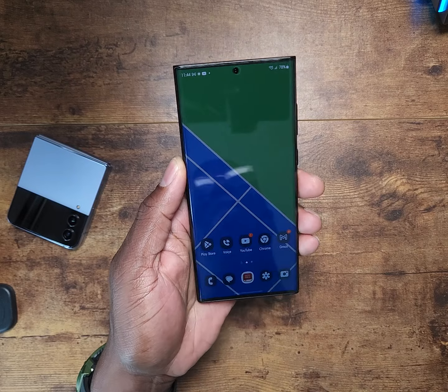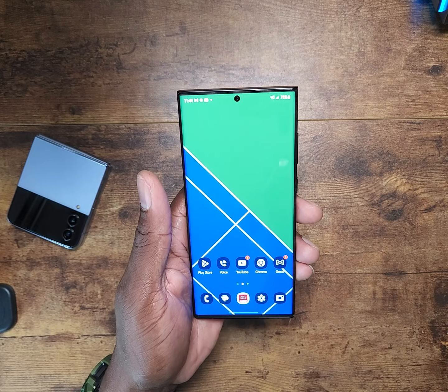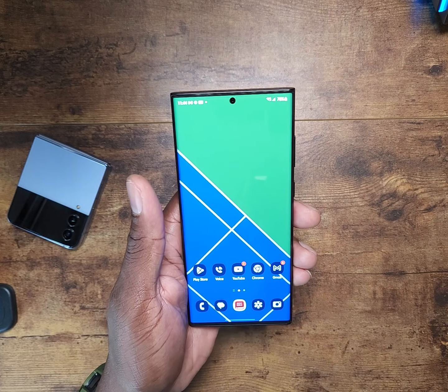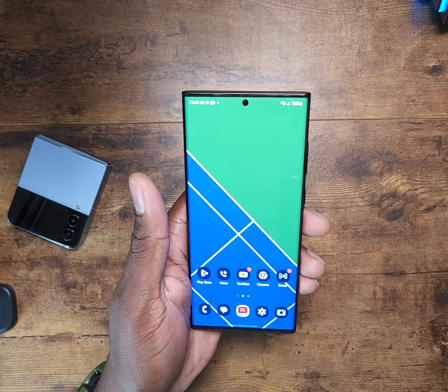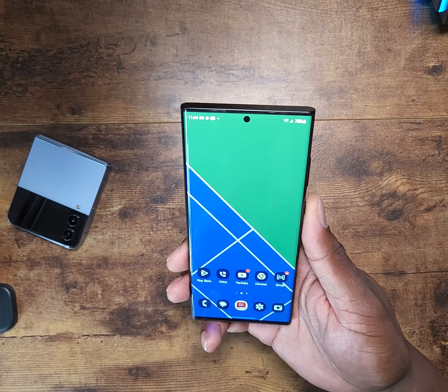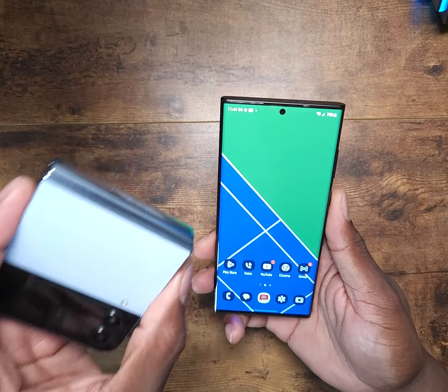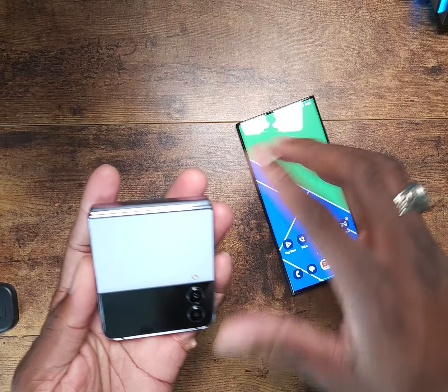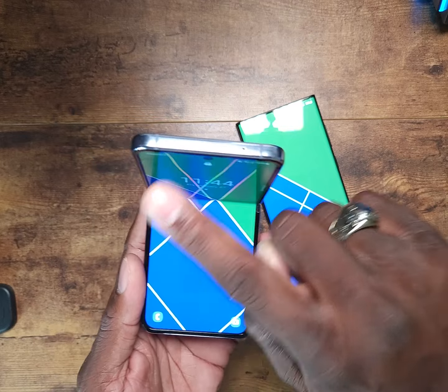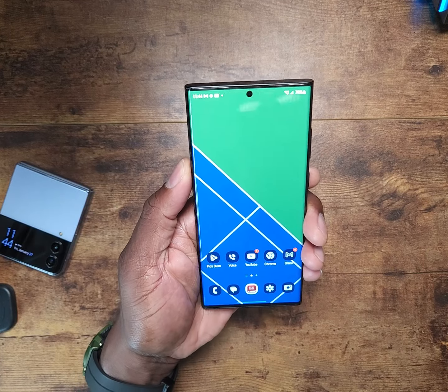The Z Fold 4 is one of my favorite devices for creation — I absolutely love it because I love the 6-by-5 aspect ratio when recording. If you have a folding device like the Z Flip 4, you just fold your device in this orientation and it'll fill the top half of the screen for you.